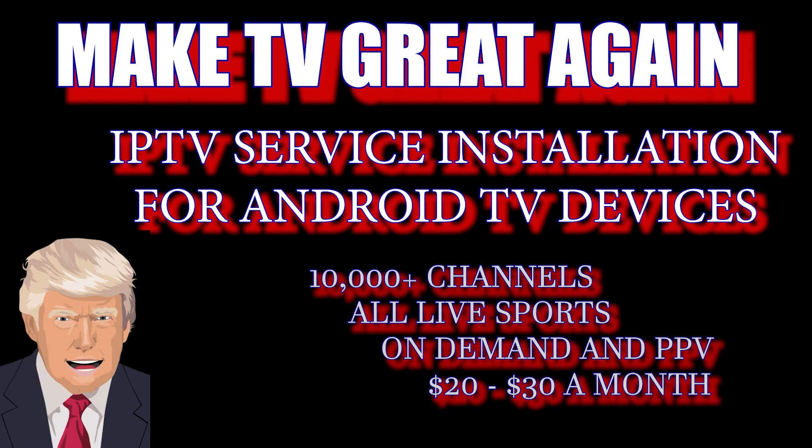If you're interested in signing up for an IPTV service and wondering how to get started, I will show you how with this quick video. It's not that difficult — just relax and follow my steps.